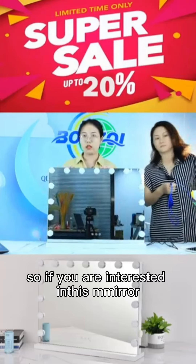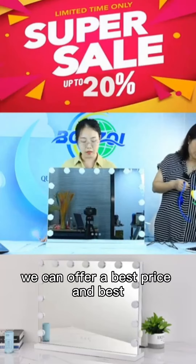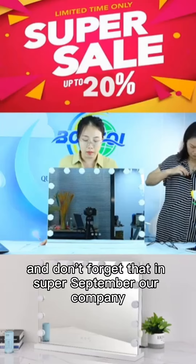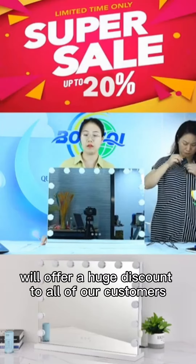So if you are interested in this mirror, do not hesitate to contact us. We can offer the best price, the best service, and the best deliveries. And don't forget that in September, our company will offer a huge discount to all of our customers.